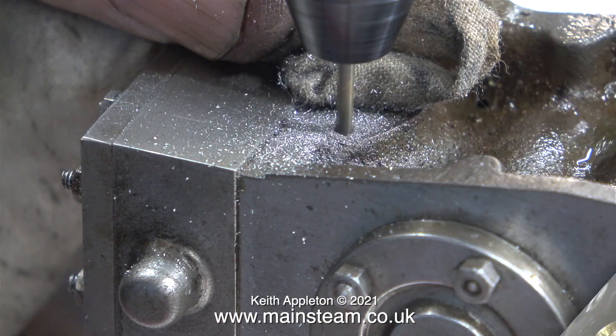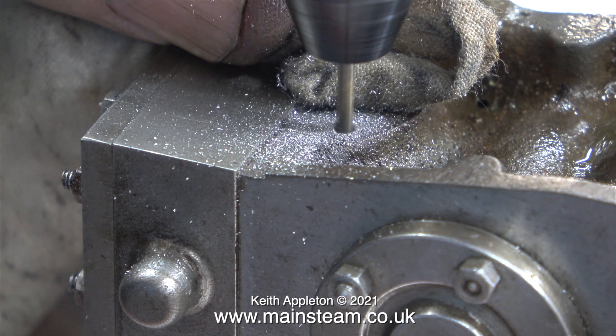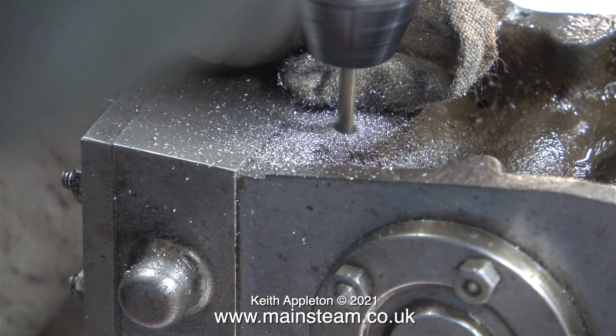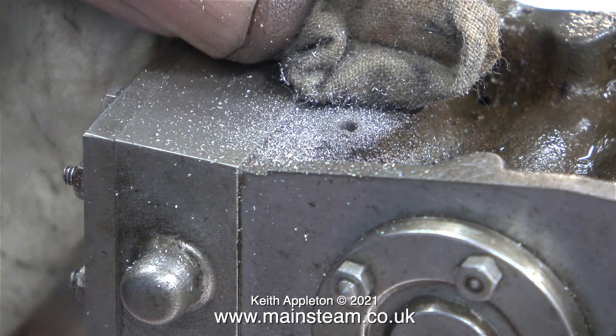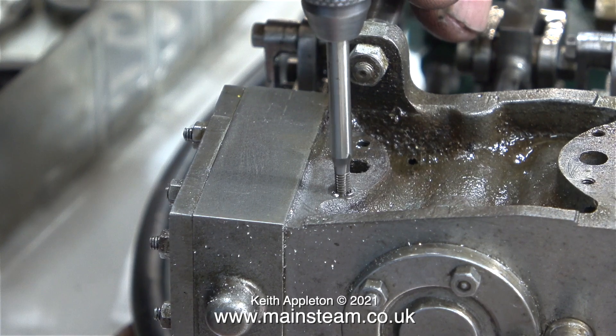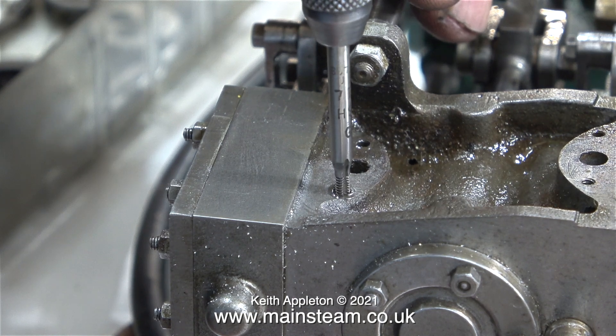There are one or two problems on this engine with sheared bolts, and this was the first one. When I tried to undo the bolt that held the high pressure cylinder's exhaust pipe in place, it wouldn't move — it was completely solid and trapped in the hole and it just sheared off. Luckily the bolt was only a mild steel bolt, so it was quite easy to drill it out very accurately in the centre and re-thread it to 7BA. Once I drilled out the bolt, I stopped drilling — I didn't want to go all the way through the cylinder and come out to the other side.